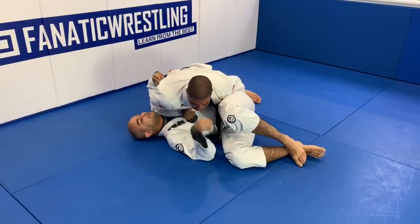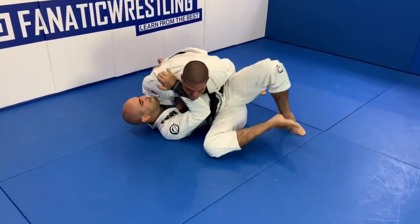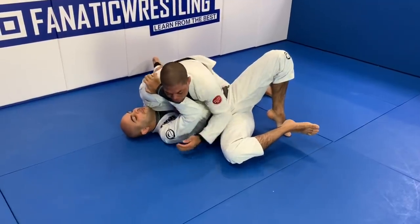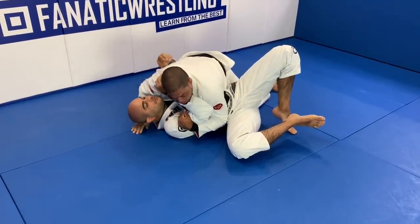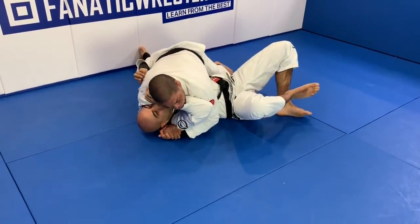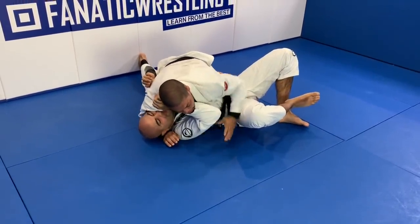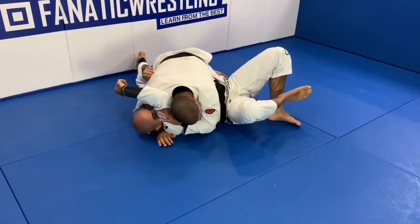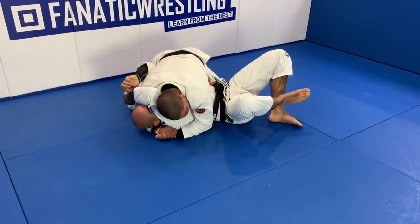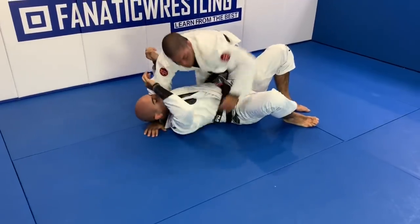Once I pass the guard, Bernardo tried to press me - he tried to move and bridge. I keep putting the weight on him. And once he stopped moving, I go for the underhook. Then I grab the head. Once I grab the head, I apply the pressure with my shoulder, tiptoes on the mat. I can clear this frame right here if I want - especially if I'm fighting someone bigger than me.